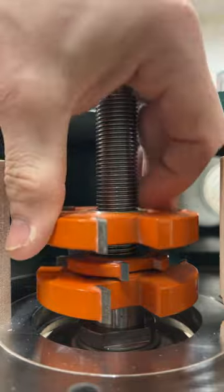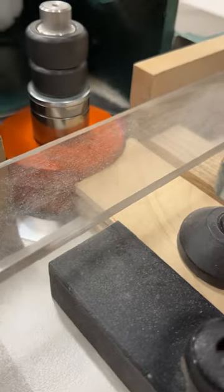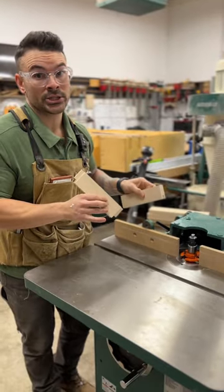Then I'll go ahead and swap this cutter set out with the tongue cutter set and do my rails by putting the tongues on. And that is the majority of time when I'm using it in my shop.